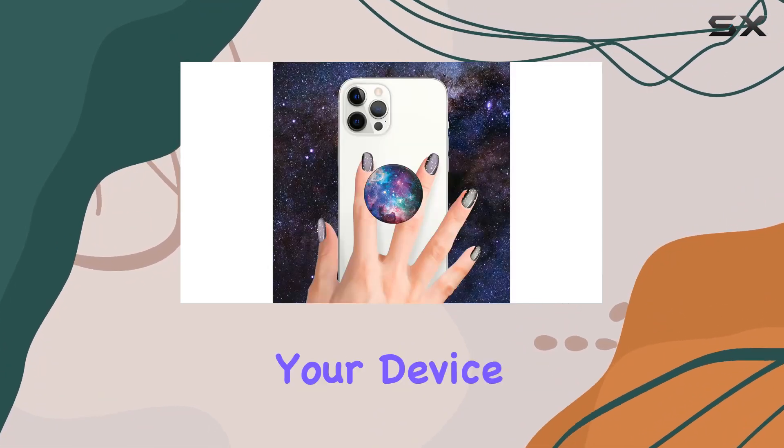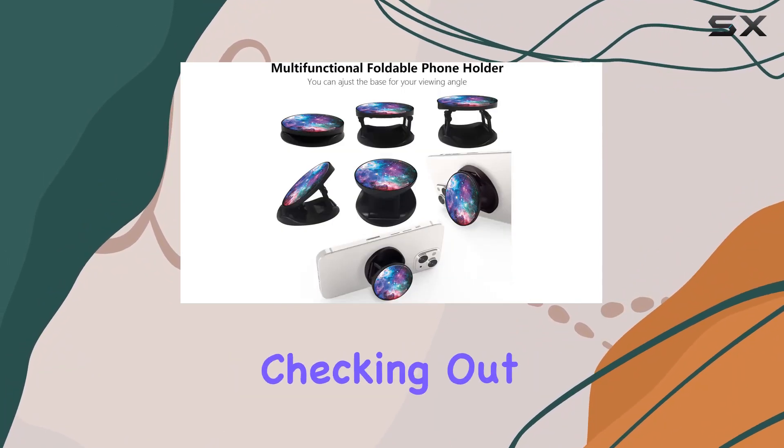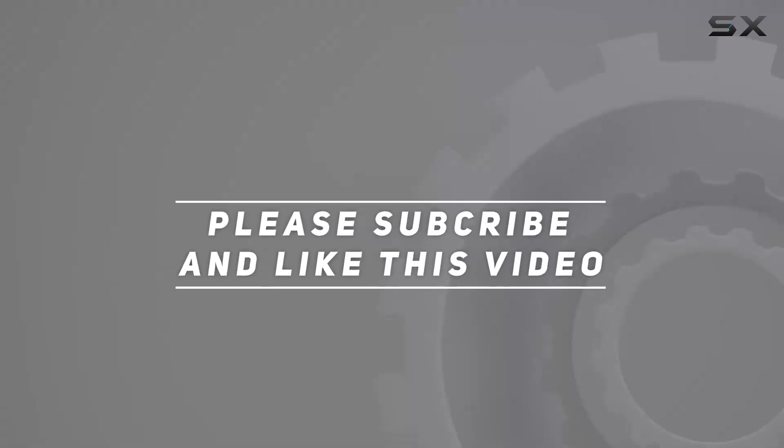If you want to add a touch of flair to your device while enjoying the convenience of a secure grip, this is definitely worth checking out. Check out the video description for the updated price, and thank you for watching!